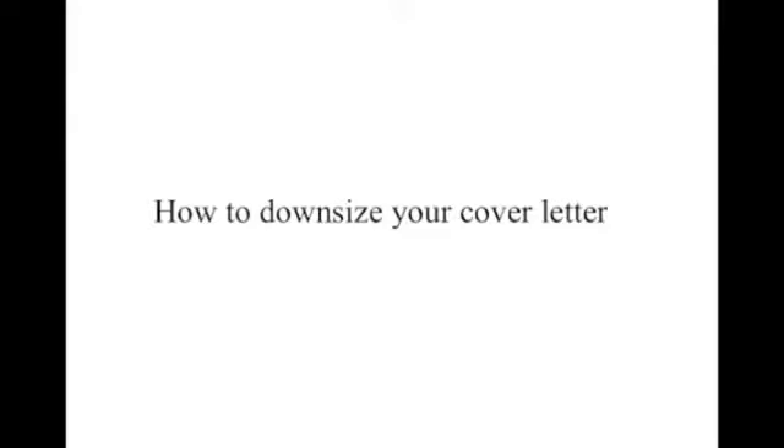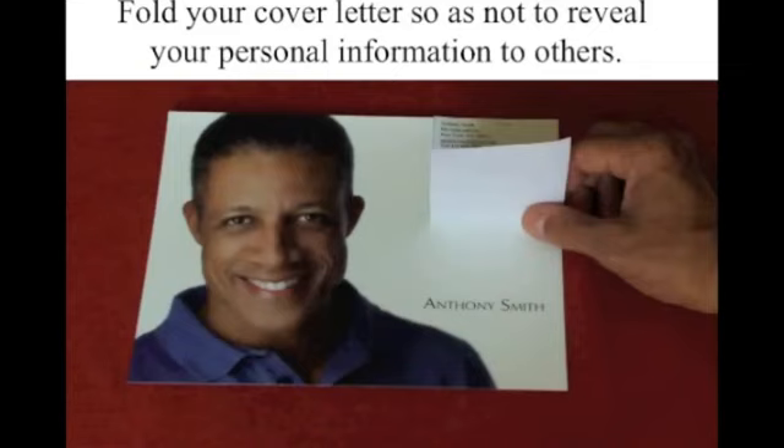Here's something else to think about. Your cover letter has your personal information — your email address, personal address, and telephone number. Those are things you might not want everybody to see. If you're going to be sending your headshots in a windowed envelope, you might consider folding your cover letter so as not to reveal your personal information to others. So fold it, and it'll look like this when they pull it out of the envelope, and also like this to whoever sees it through the window.